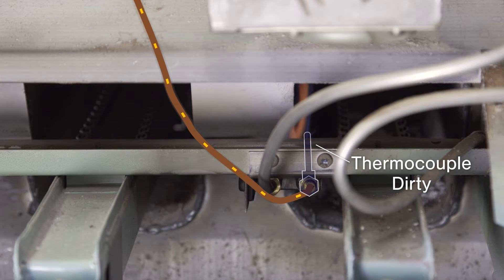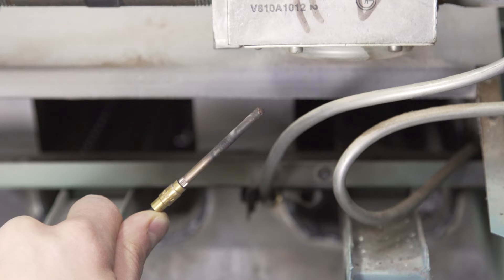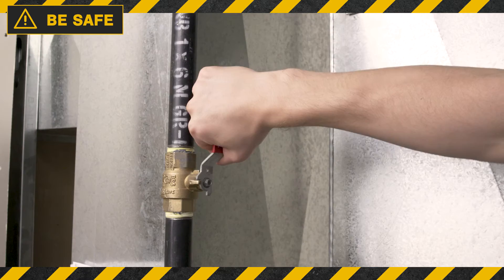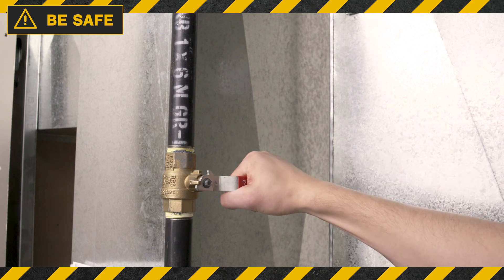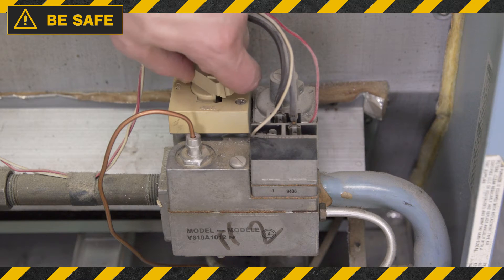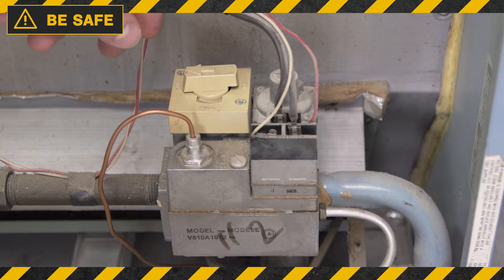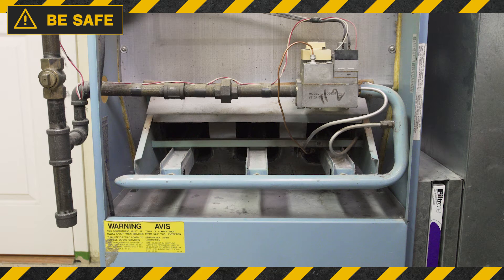If the thermocouple is dirty, then it won't warm up and won't produce enough voltage to open the gas valve. It's best to try cleaning it first. Always be safe — turn off the power and shut off the gas. Next, set the gas valve to the off position. Now let the furnace air out for 5 minutes and make sure that it has time to cool down.